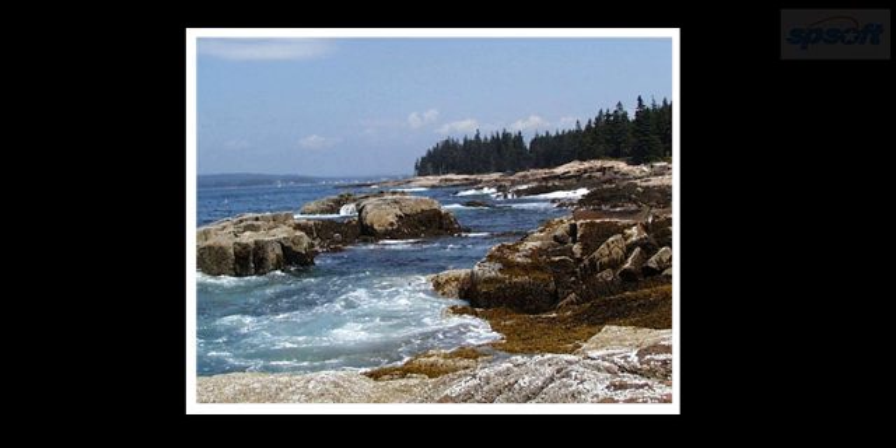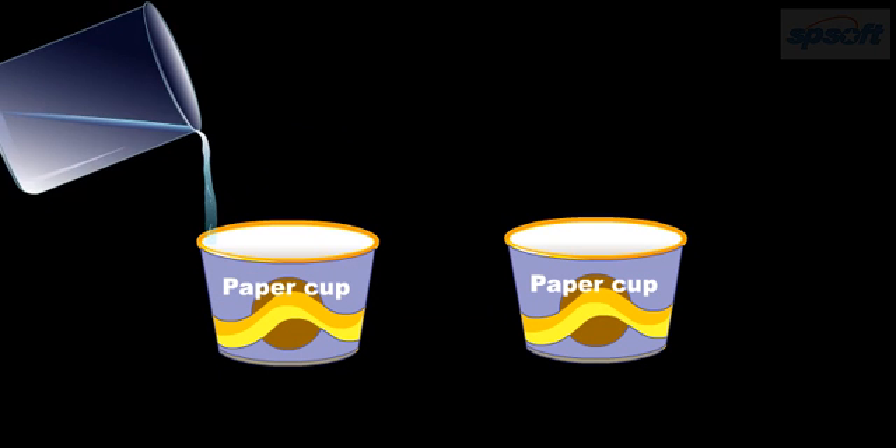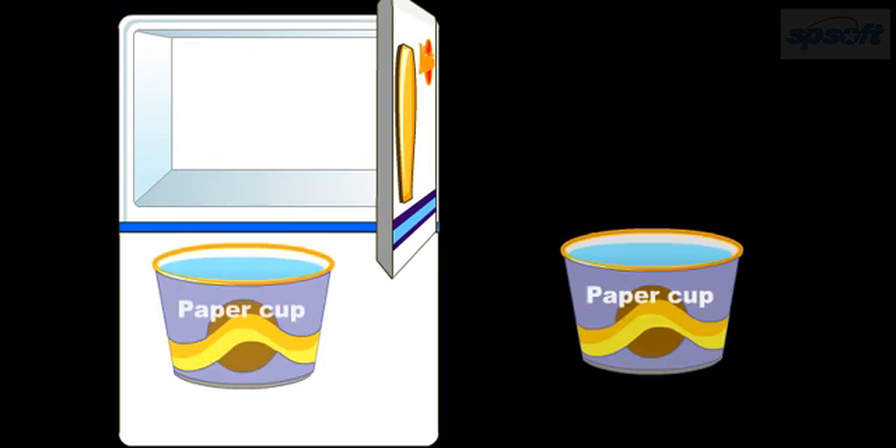Let's try this experiment and see for ourselves. Materials required are 2 paper cups, salt, water, and ice cubes. Procedure: Take 2 cups of water. Place about a tablespoon of salt in one of the cups. Place both cups in the freezer.